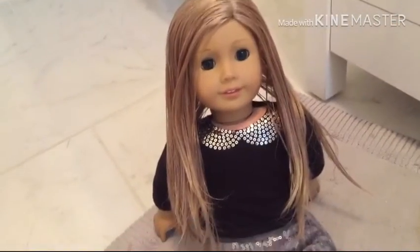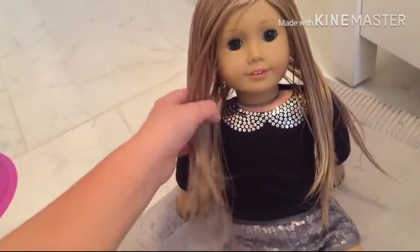I finished brushing her hair and washing it basically — it turned out so good.